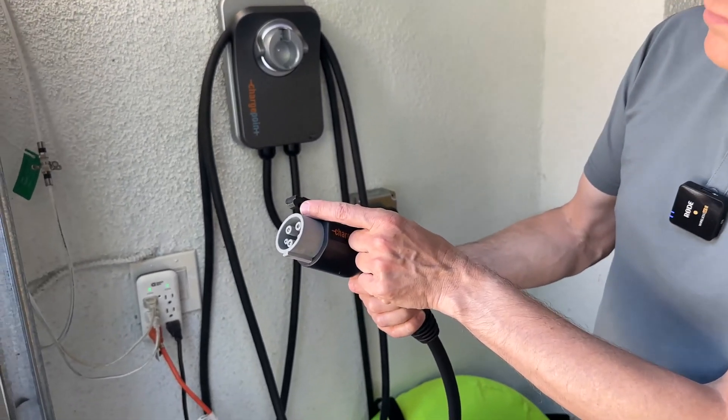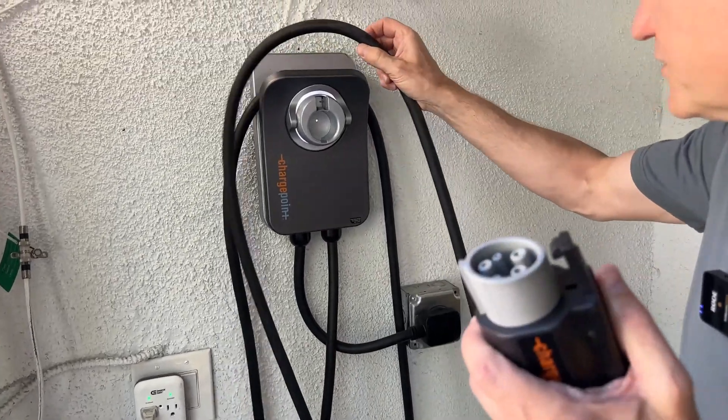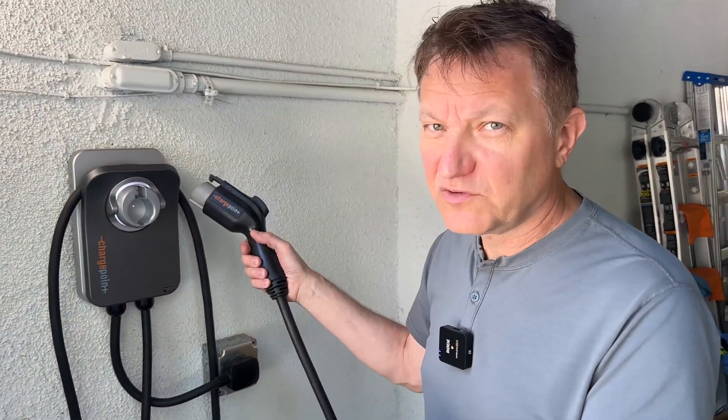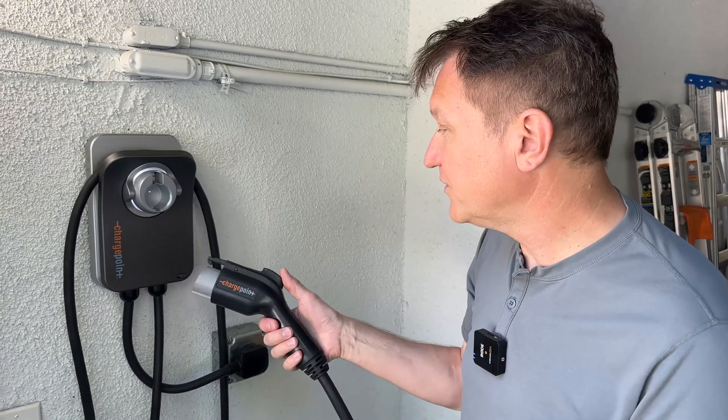This has a standard locking mechanism over here like this. The cord is I think 22 or 23 feet, so I got it so I can charge inside the garage and also outside the garage — it'll reach an EV on the outside of the house too.